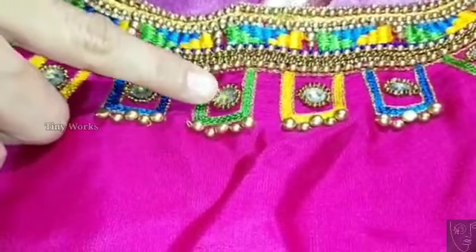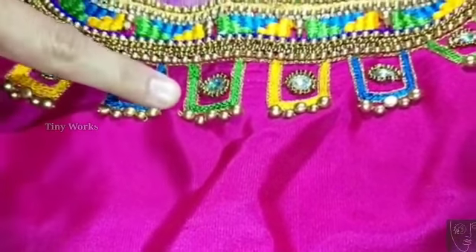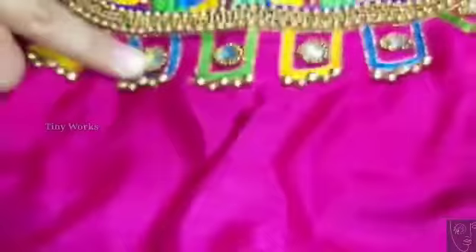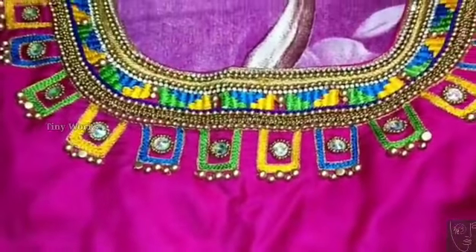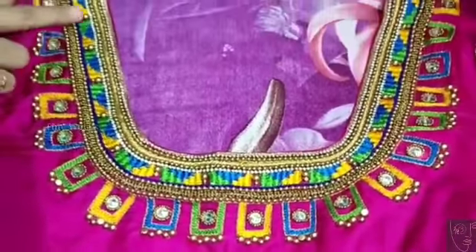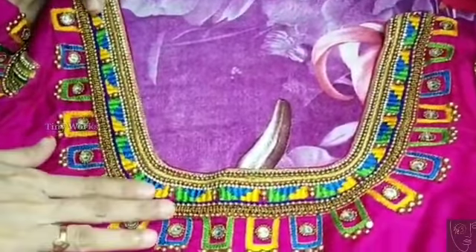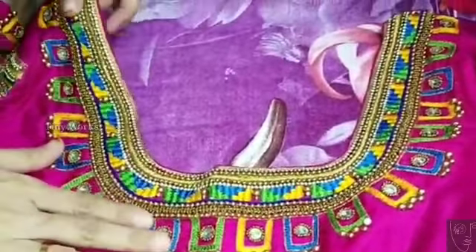Now I'm going to show you how to do this. It looks gorgeous. This is a very beautiful piece. Thank you very much.